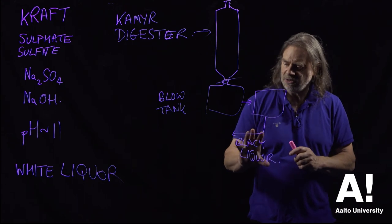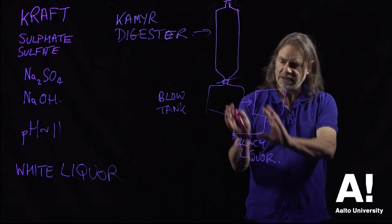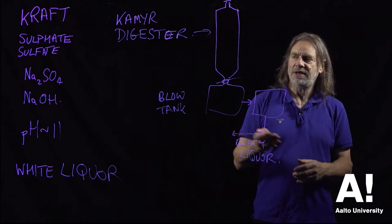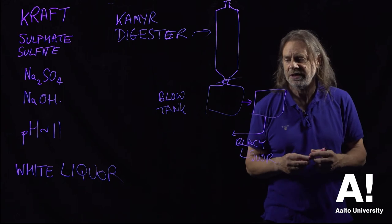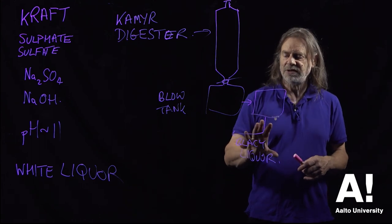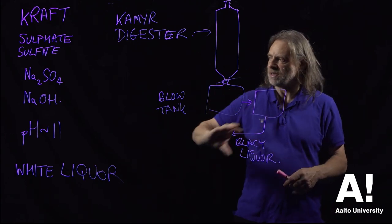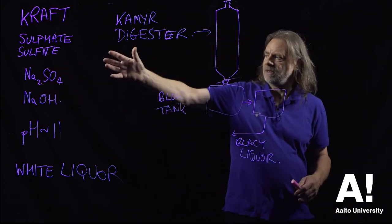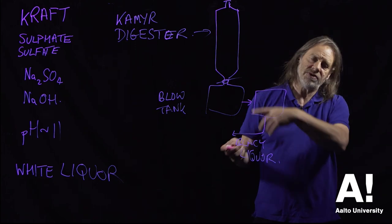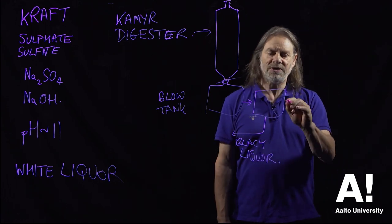The black liquor goes to a recovery boiler. There's a lot of energy stored in the black liquor — that's the lignin from the wood — and it can be used to power the whole process. I believe Kraft processes are energy self-sufficient and may even export electricity to the grid. The black liquor goes to the recovery boiler and through a number of processes is converted back to white liquor. Some makeup chemical is added to replace losses and then it can be reused again and again — it's quite a nice cyclic process.